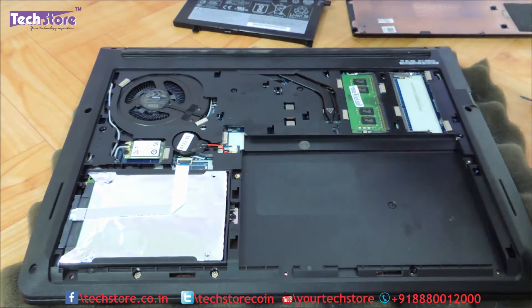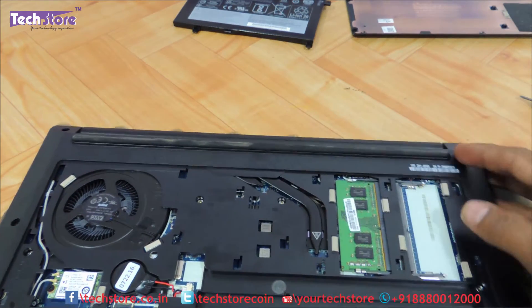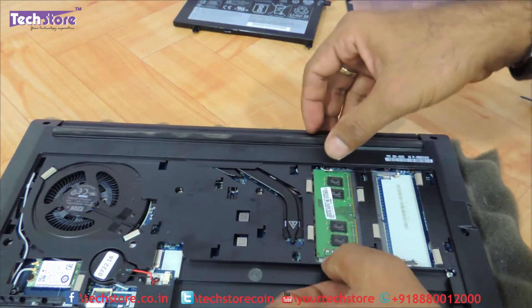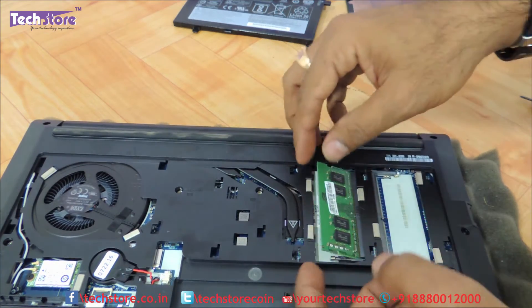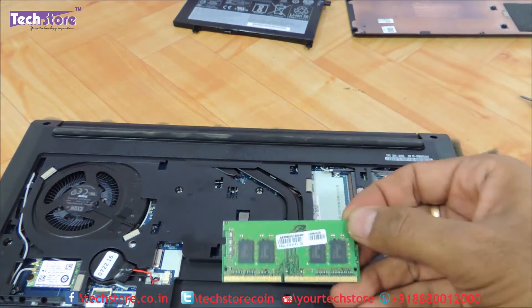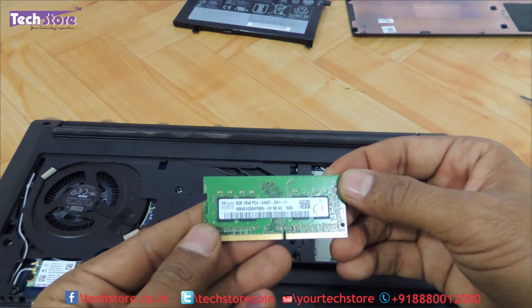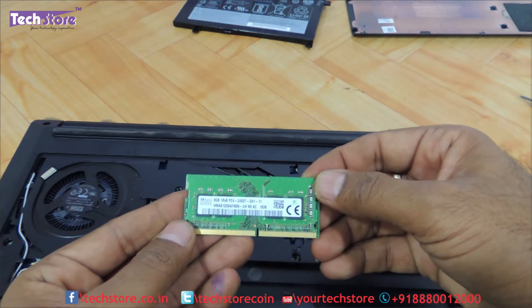So once the battery is out, we can go ahead with the RAM. The RAM is over here — using your two thumbs you can just remove these two notches and the RAM will give way. It is basically a DDR4 memory that Lenovo has integrated, a 2100 to 2400 megahertz DDR4 memory that you need to buy.